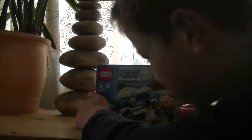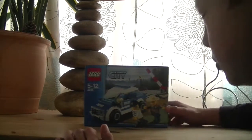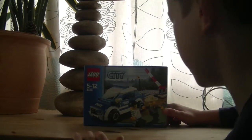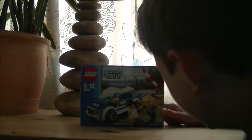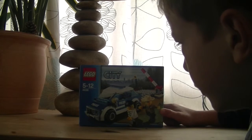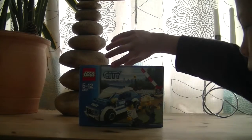Hello, this is Emmet Ogle doing an unboxing, reveal, and build on this Lego City police set, ages 5 to 12. It is number 4436.